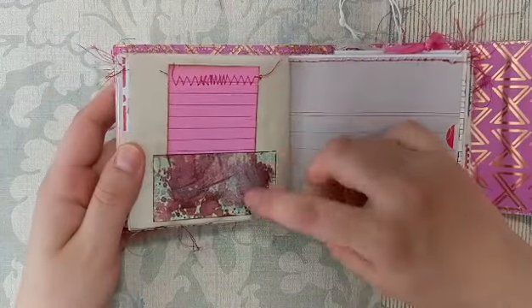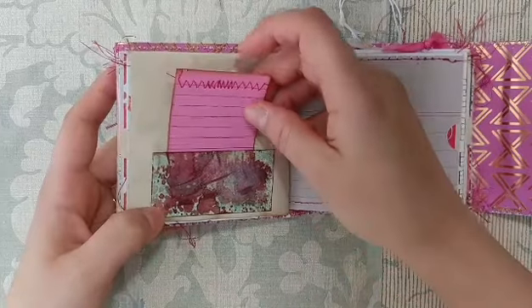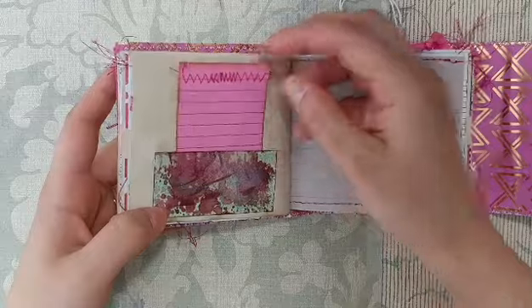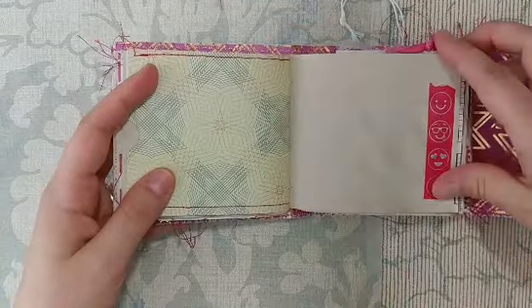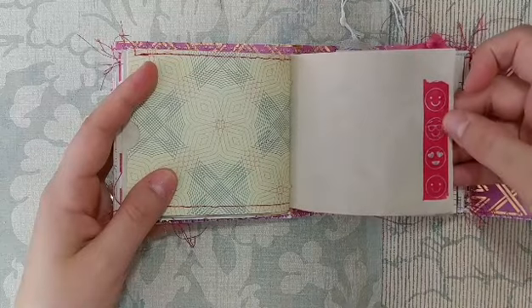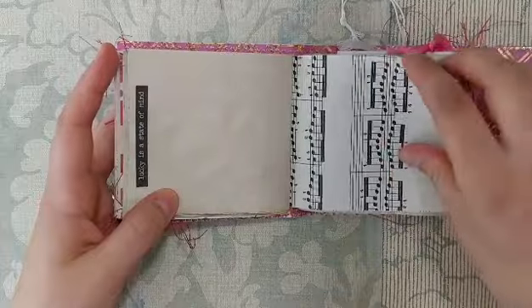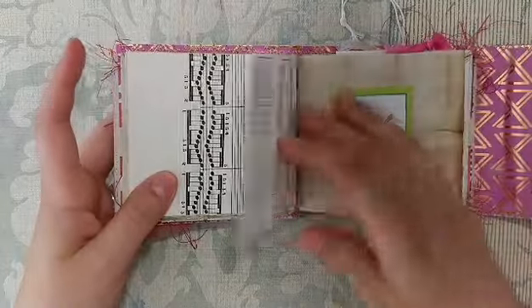There's a really cool distressed pocket — my husband actually made that when he was playing with my distress inks, but I thought it went well in here. Another pocket page, some emoji smiley face washi, and a stamp that says 'lucky is a state of mind.' That's the end of the first signature.